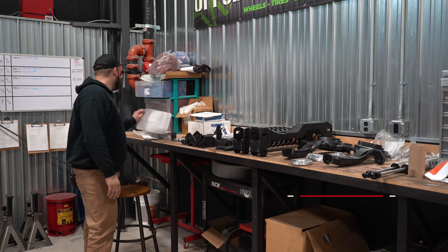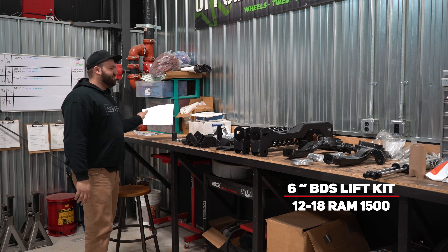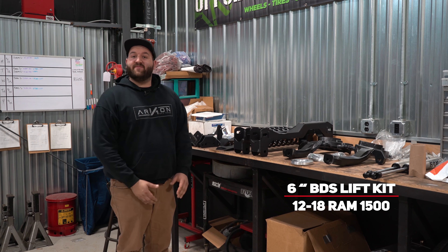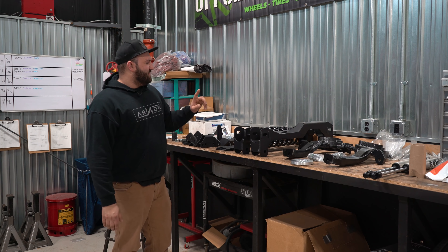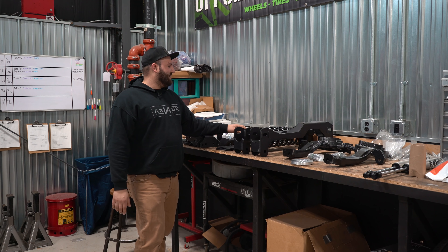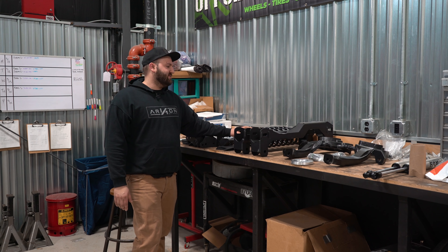I believe these are gonna be for 2012 to 2018 Ram 1500 trucks, six inch kit. First things first, we'll talk about the rear of these kits because these are coil sprung rear trucks. There's two options — BDS offers a three inch lift for the rear and a five inch lift for the rear.